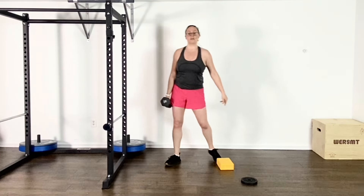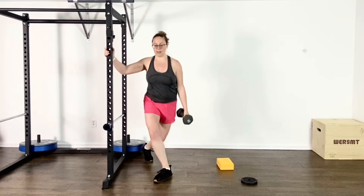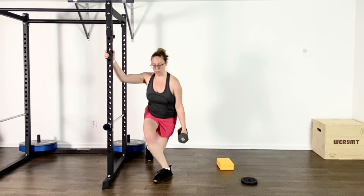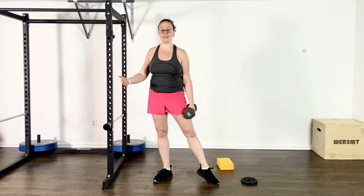If balance is an issue, you can still use that little hack I just showed you, but you have the option of holding on to something. You can hold on while you do the squats or for that curtsy lunge. Both of those are totally valid.